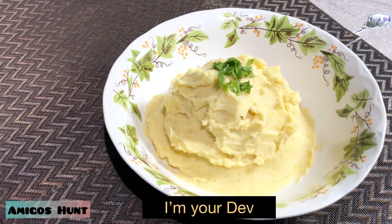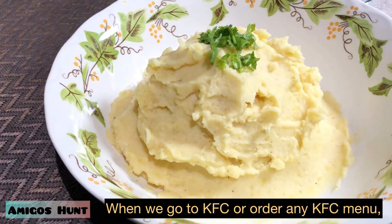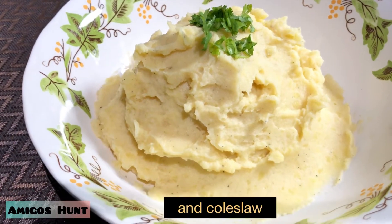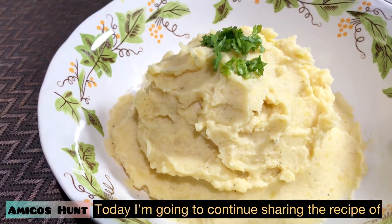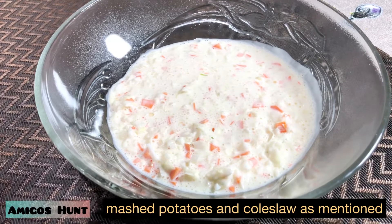Hi, I'm Dave. When we go out to KFC or order KFC's menu, we all crave mashed potatoes and coleslaw KFC-style. Today I'll continue from the last part's video about coleslaw and mashed potatoes recipe.